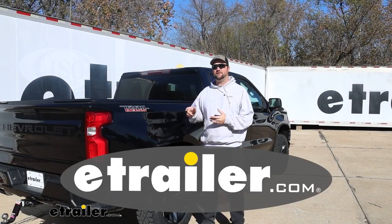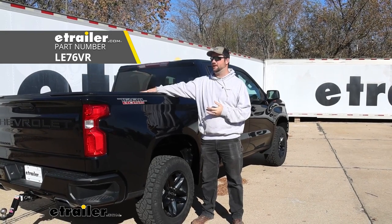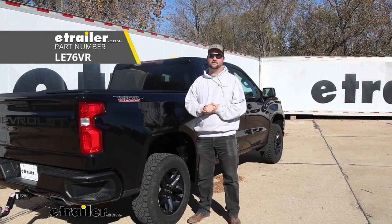Hey guys, it's Jake here with E-Trailer. Today we have a 2021 Chevrolet Silverado 1500 and we're going to be taking a look at how to install the Lear Soft Roll-Up Tonneau Cover.